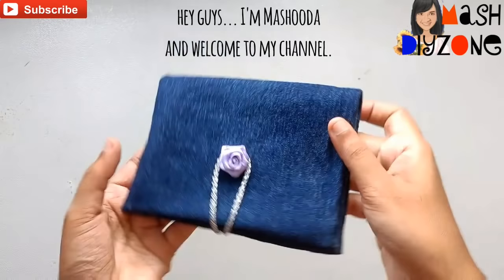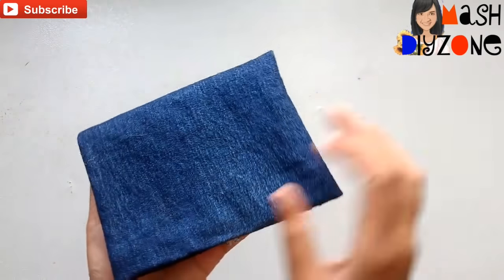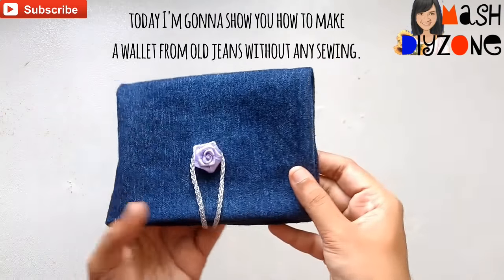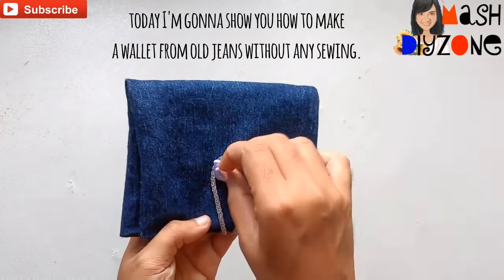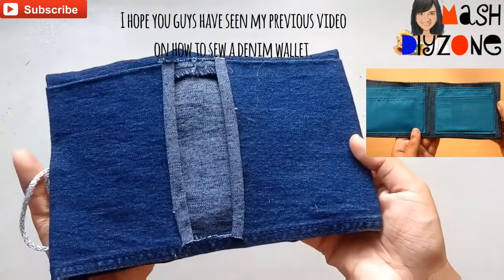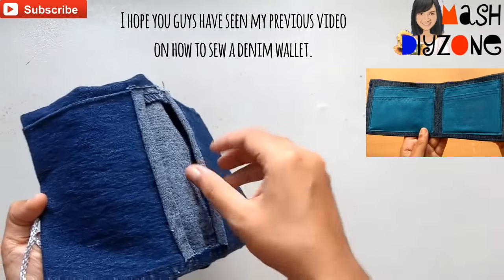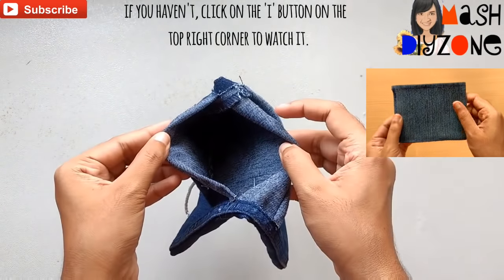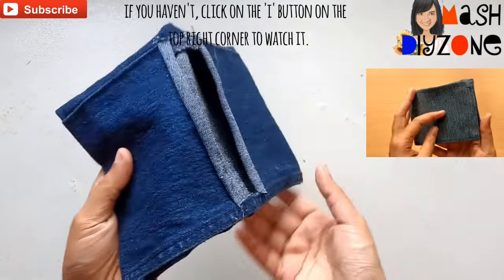Hey guys, it's Mashuda and welcome to my channel. Today I'm going to show you how to make a wallet from old jeans without any sewing. I hope you guys have seen my previous video on how to sew a denim wallet. If you haven't, you can watch it by clicking on the I button on the top right corner.